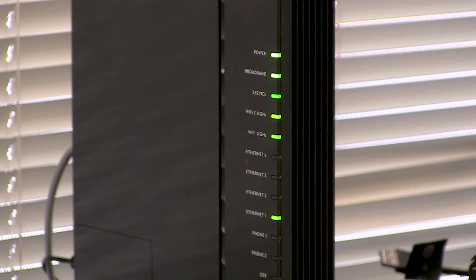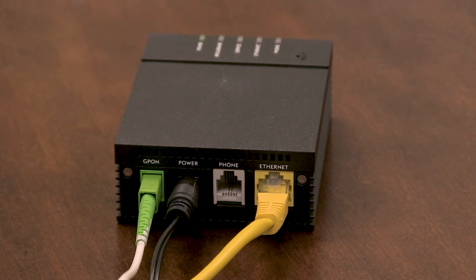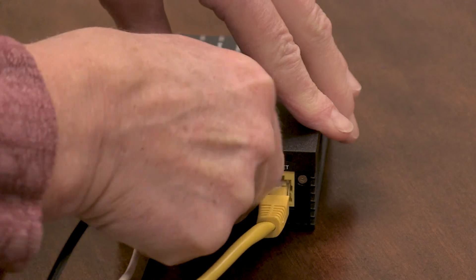Once everything is connected to the internet modem, all the lights on the front of the unit will light up. This may take up to 10 minutes. If you have both internet and a landline telephone, your internet modem will have a space to connect your telephone to. Plug your telephone cord into the modem.